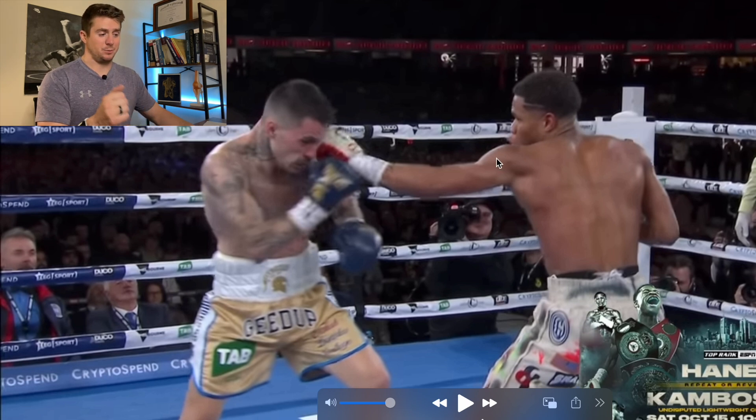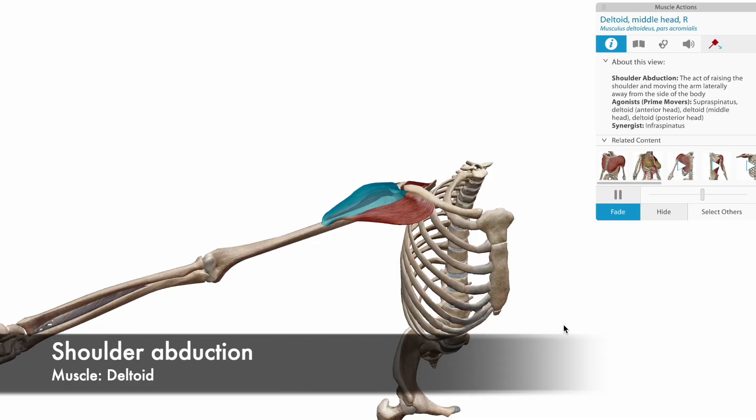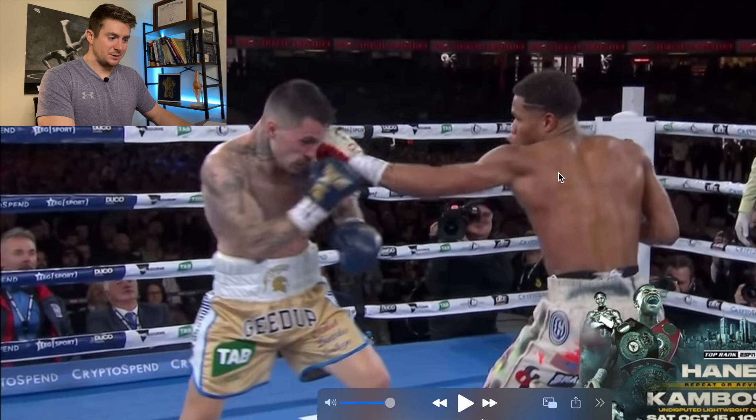Unlike Tony's punch, Haney's middle deltoid is doing most of the work, abducting the shoulder instead of flexing it, since his opponent is more to his side than directly in front of him. So we have lateral abduction of the scapula, abduction of the humerus from the middle delt, the same tricep extension, and then an isometric contraction to make the fist and distribute force through the thoracic spine.